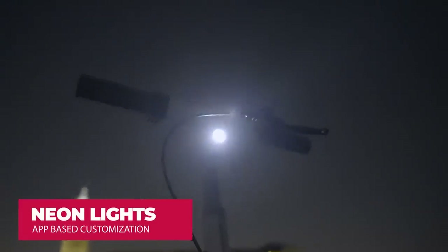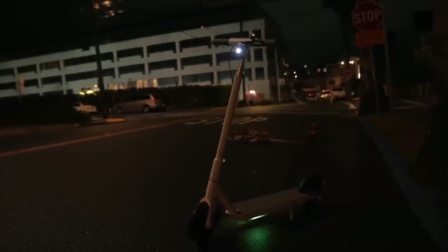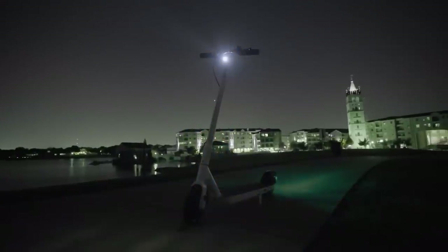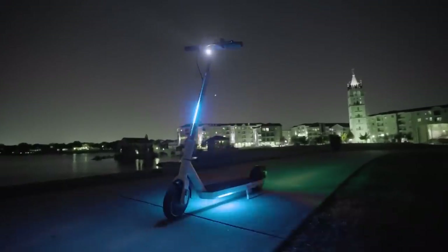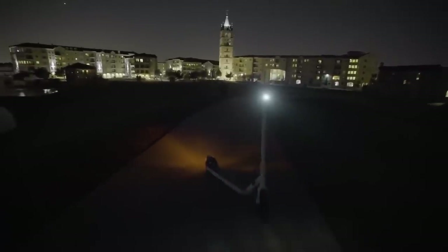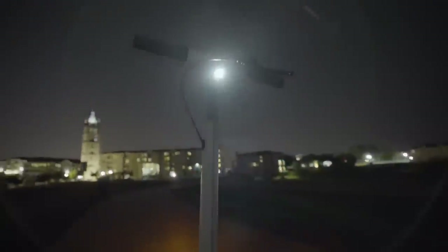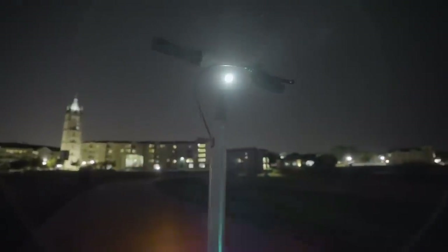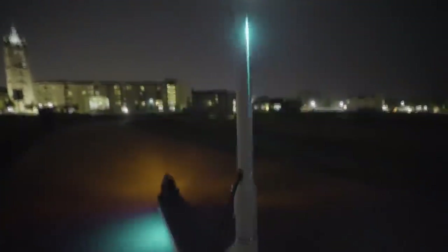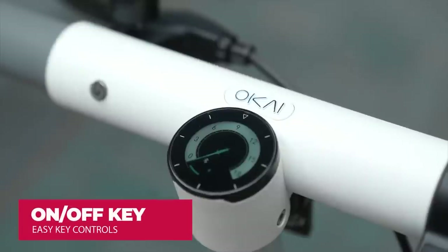The scooter also has beautiful customizable colors via the application. The lights on the head and rear side are neon light bars, very easily customizable with the Okai app. The rider can choose any color or combination to match their personal preference or to stand out from others.